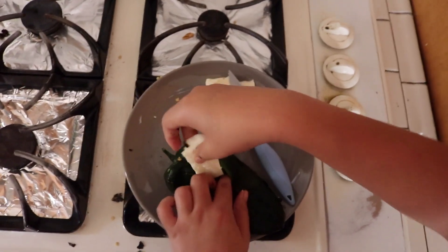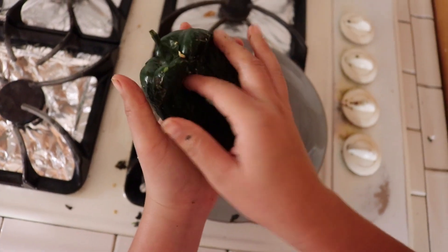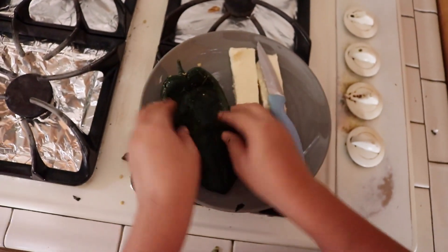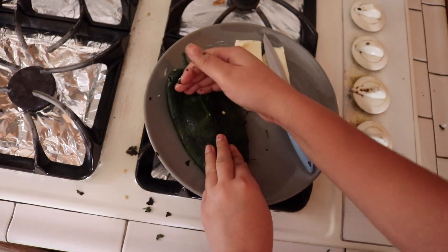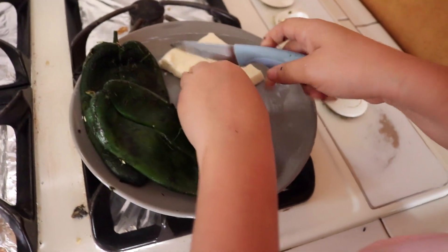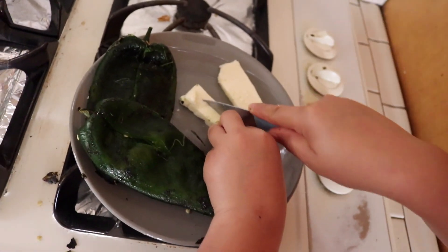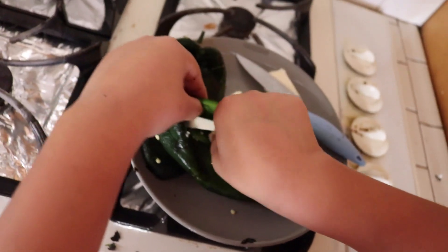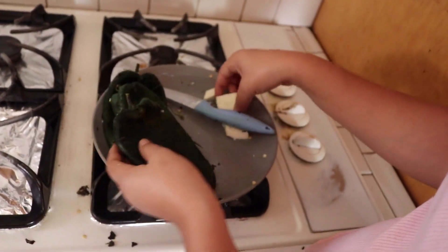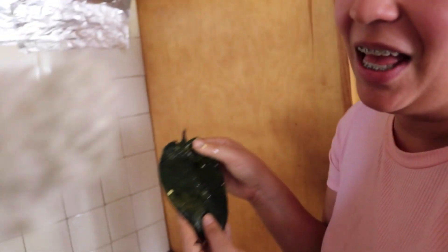Then I can take another piece and put it right there at the top. So that's it — you pretty much just stuff it. You don't need it all over the inside, because when you cut into it you'll get pieces of cheese. This one is a little longer but skinnier, so we're just going to do a couple of pieces. Okay, then we have this little tiny one which kind of ripped open, but no problem.